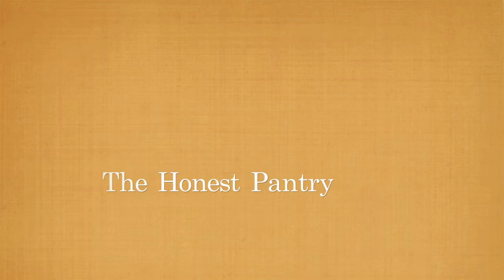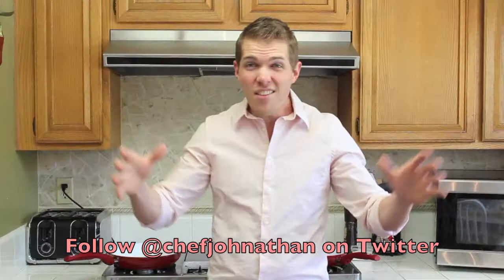Hey everyone, I'm Jonathan Lynch, glad you can make it to the Honest Pantry. All this month I'm celebrating chicken and I want you to come along for the ride. This chicken recipe is one of my favorites and I'm sure it'll end up in your recipe Rolodex soon enough.